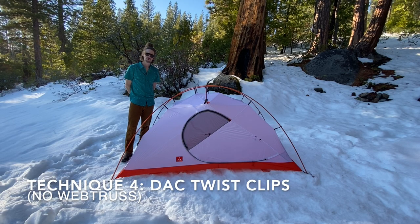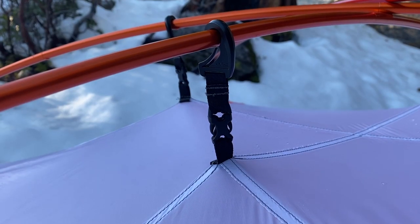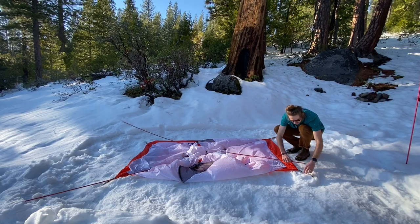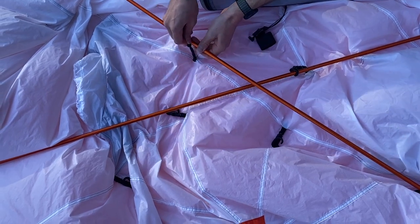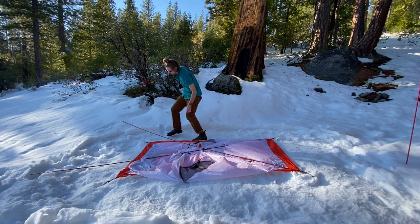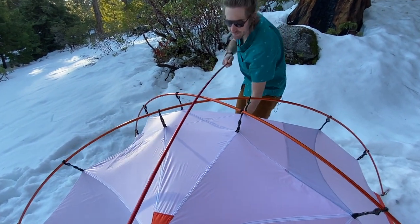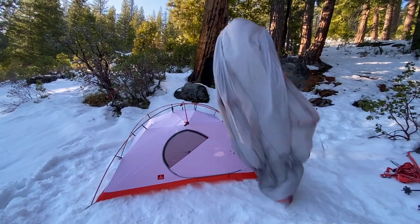The last technique is for milder weather when saving weight is your top priority. Before you leave on your trip, unclip the web truss from the tent body and replace it with the included DAC twist clips. Don't forget to attach the two cross pole pockets to the sides of the tent body. Lay the poles out across the top of the tent body and insert one end of the poles into the grommets closest to you. Attach the top four twist clips so the poles don't fall over when you grommet the other ends — though this is optional. Insert the other ends of the poles into the grommets. Install the cross pole on top of the long poles by inserting one end into the pole pocket across from you, then bend the pole down until you can insert the end into the closed pole pocket. Set up the fly as before and you're all set!